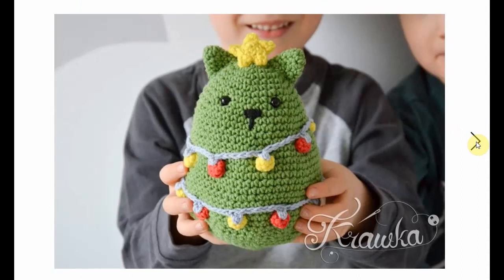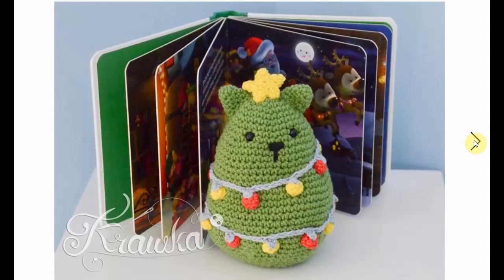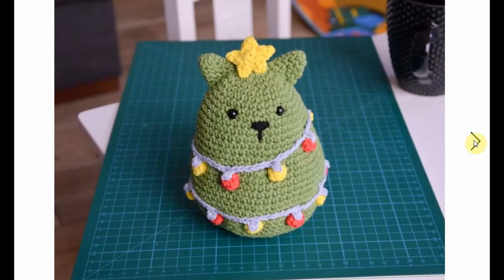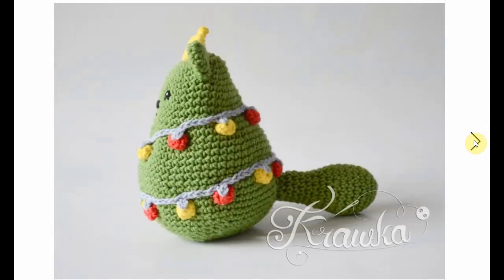Now every Christmas this year should have a cat Christmas tree. How cool is this thing? It's adorable. I love the little string of lights there and it's so cute. The idea itself is fantastic. So incredibly cool. Look at the tail — so cute.